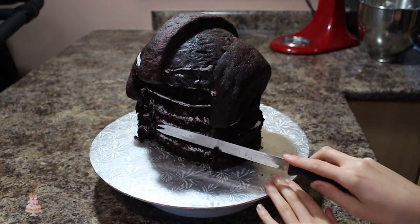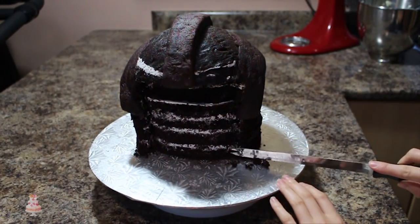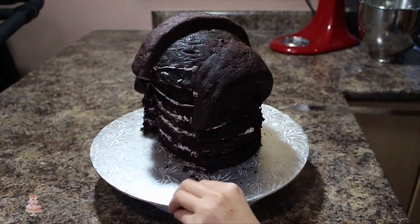Once I was done sculpting, I took my knife and just rounded out the bottom and the sides of the cake so it didn't look so boxy.